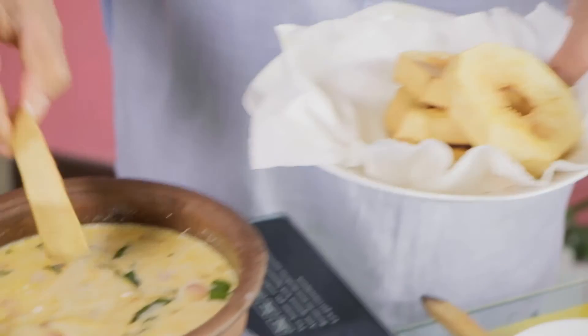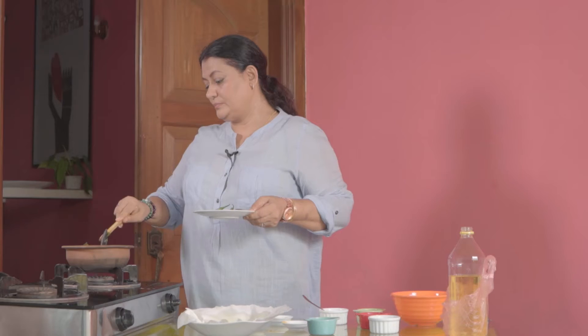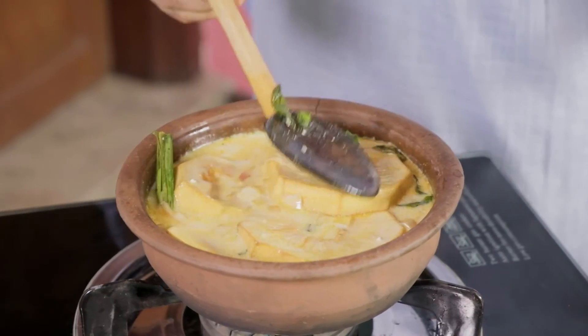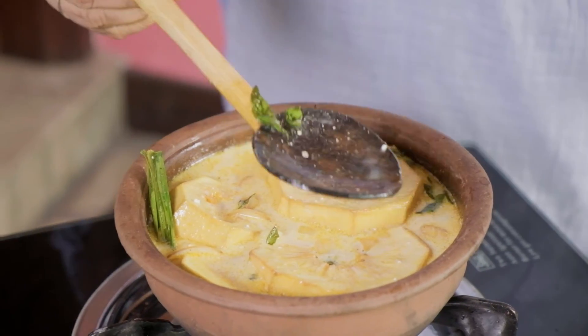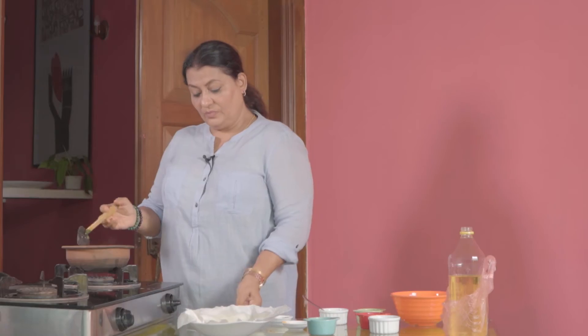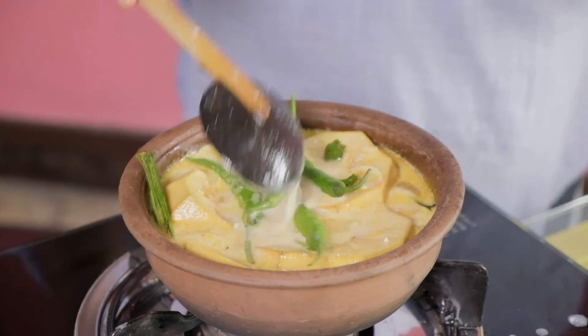And in goes our breadfruit. Now this has to be cooked till all this gravy simmers into the pot and the gravy is absorbed by the pieces of breadfruit. Add this last and let it simmer.